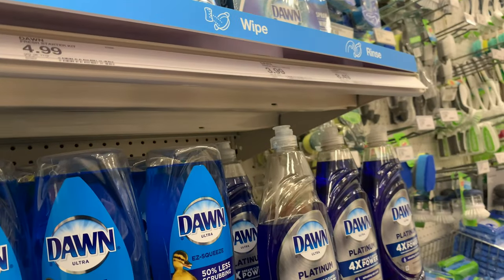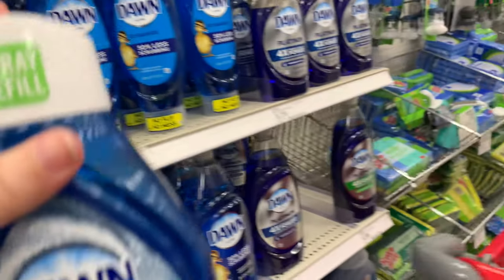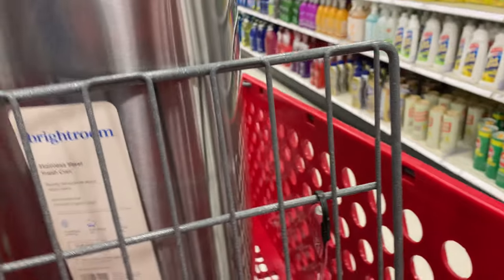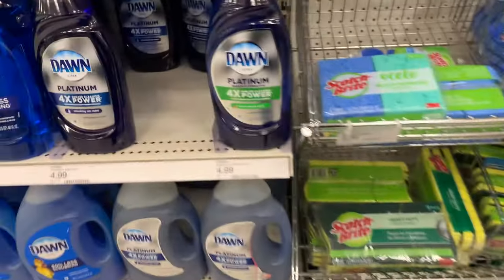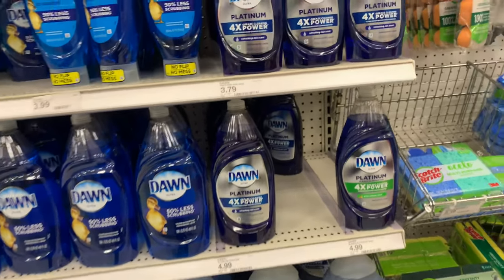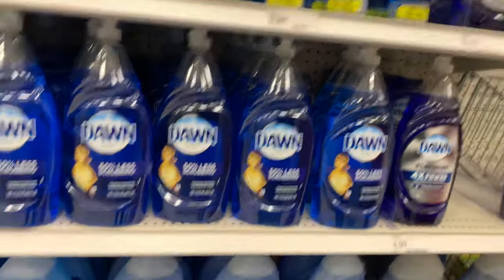I've never tried this Dawn scent before so I'm curious — I feel like getting it just to give it a try. I heard this one smells really good. I've only used the fresh and sunset ones so far. Actually, I'll wait and get it from Costco because there's usually a sale. For the Power Wash, I use refills — let me see if they have it in the apple scent, but they don't. That's green papaya.